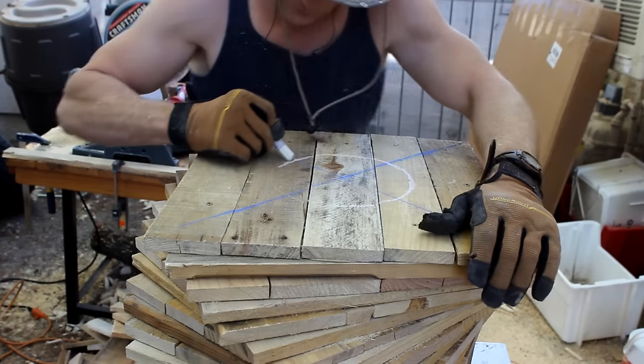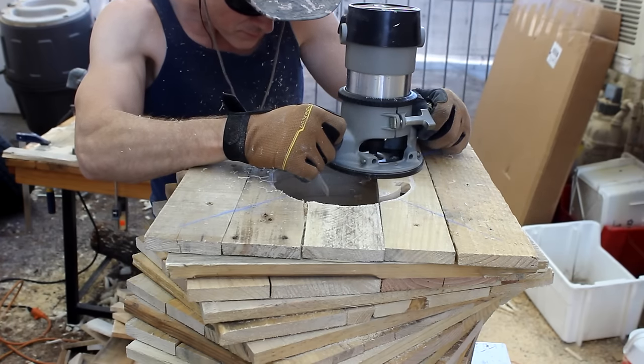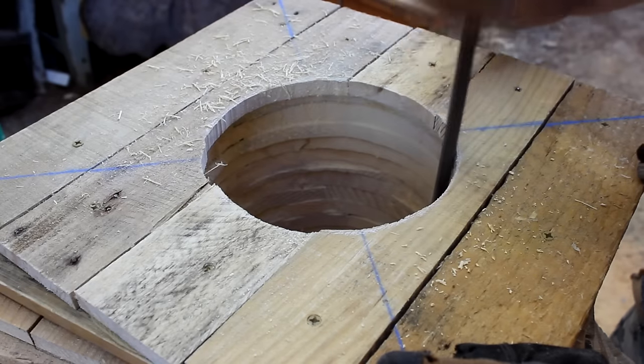The cooler just needs to fit through the top layer so I scribed the circle to the cooler's actual diameter. I routed the hole close to the scribe circle and finished it with files so the cooler just fit in.